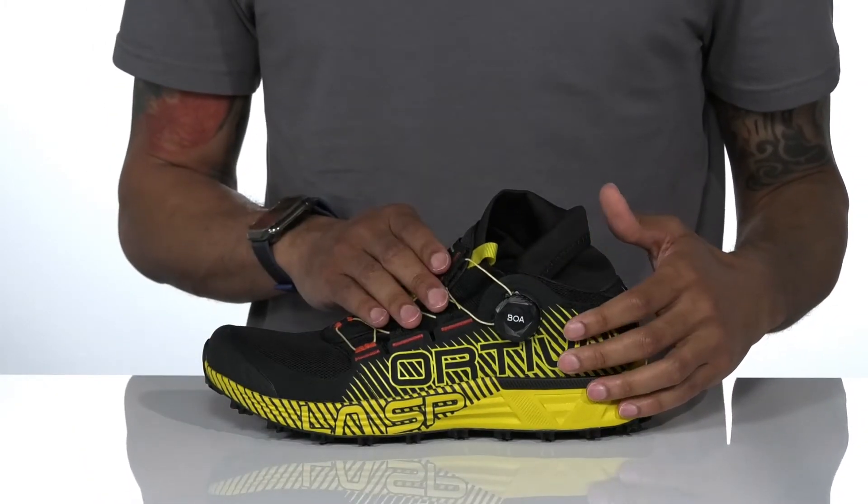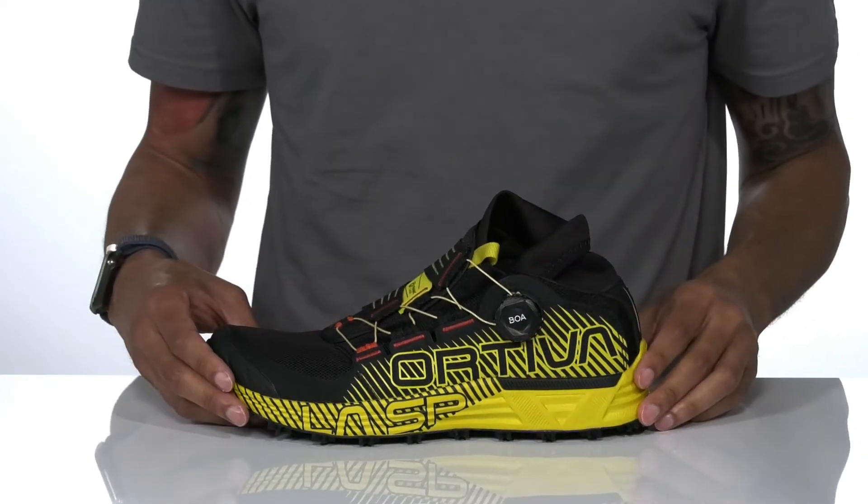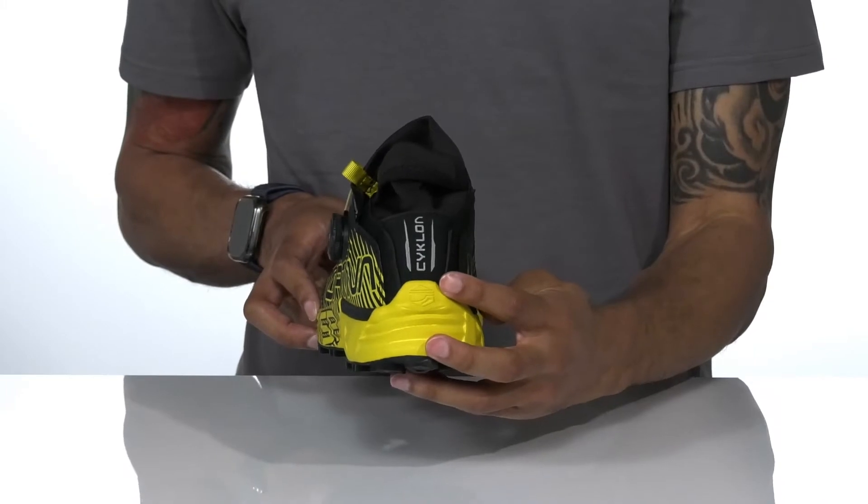The Boa Fit system is on the top of the shoe that opens to loosen and closes to tighten. That coupled with the heel counter will give you a nice secure fit.